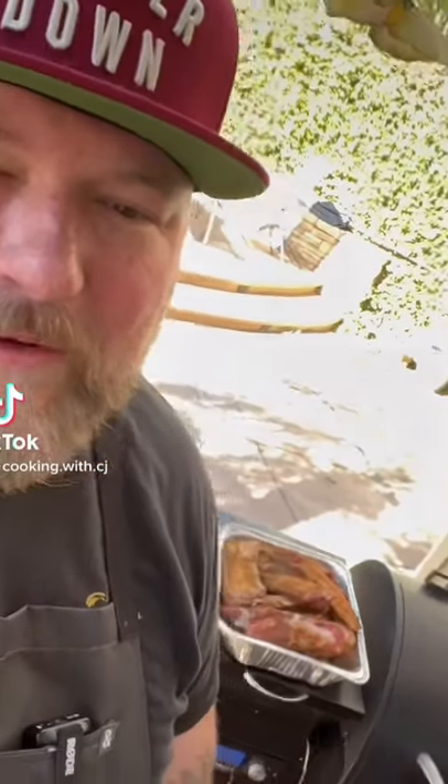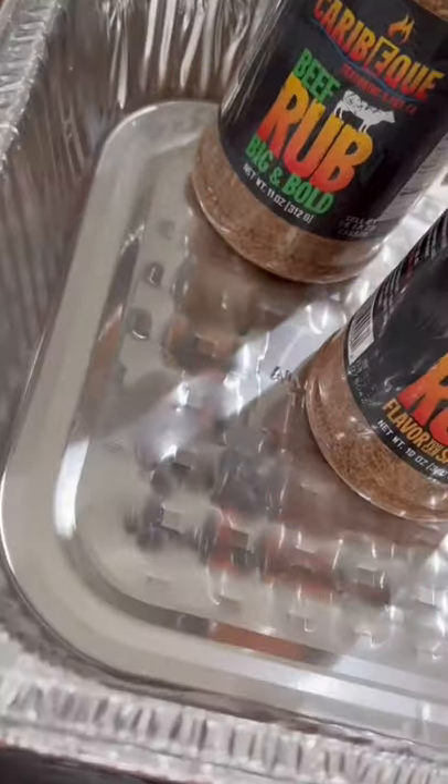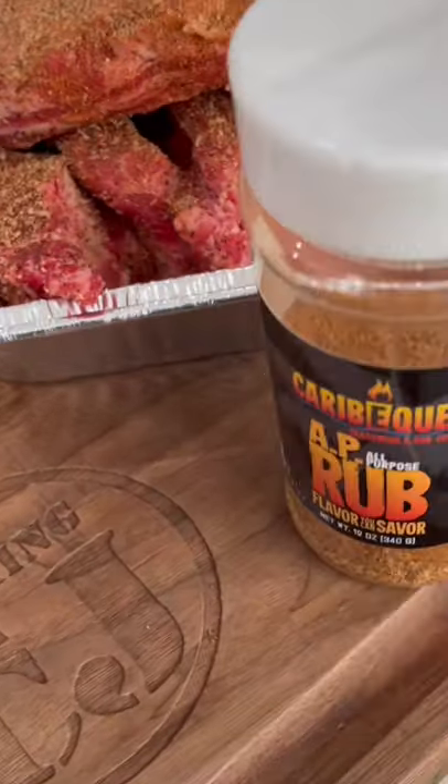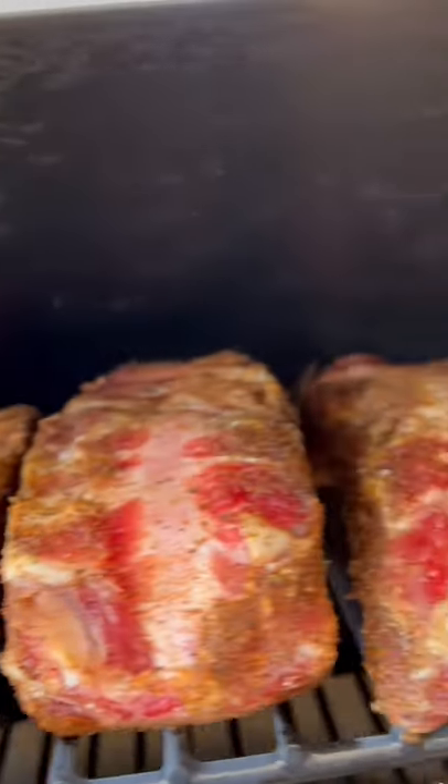What's up crew, we're getting some beef ribs on the new Z Grills — make sure you stick around and check it out. We've got a bunch of BBQ rub covering up them ribs real nice, getting them on the grill at 275. We got them all lined up looking pretty, getting some smoke on these bad boys.